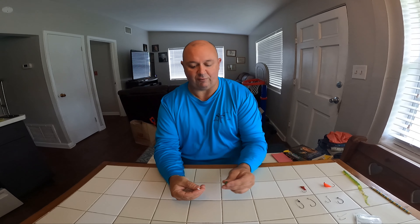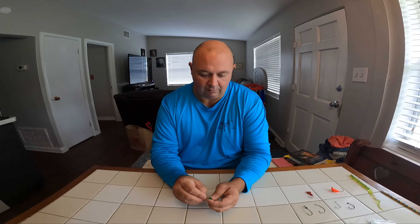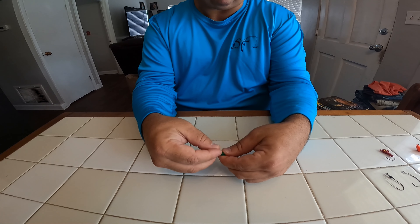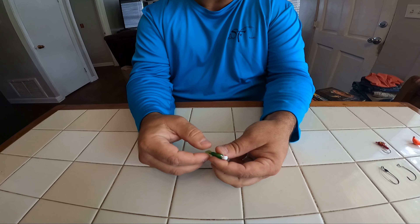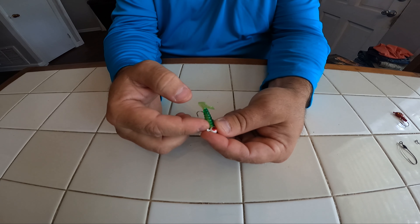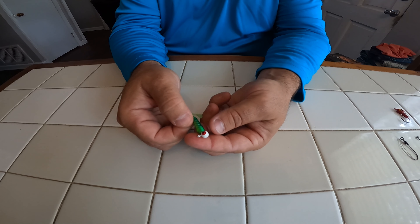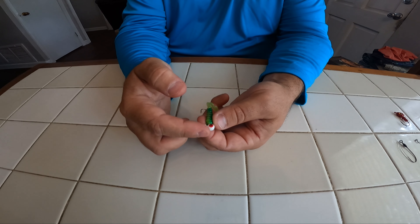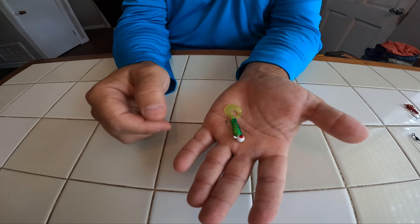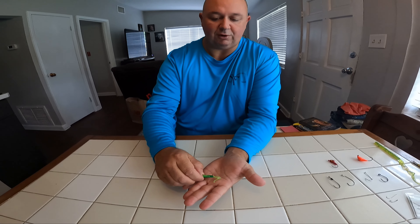What you'll do is, if you're using a rubber worm like I've got here — just a little grub — it slides all the way up to the head and that little barb is now embedded in that rubber and helps hold it on. You can tie your line right through the eyelet there. It gives it a little bit more color, a little bit more weight, and it does affect the way it swims when you're reeling it in the water. But it allows it to sink down quicker. You can jig it on the bottom. If you're going for speck, you'll drop it over the side of the boat, let it drop down, and you can jig it.